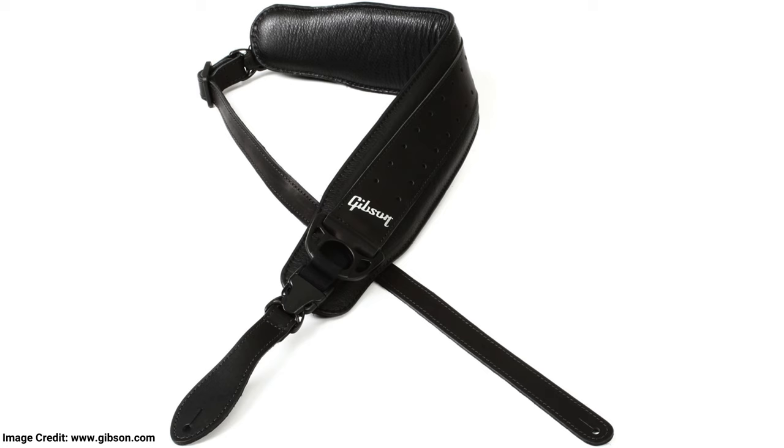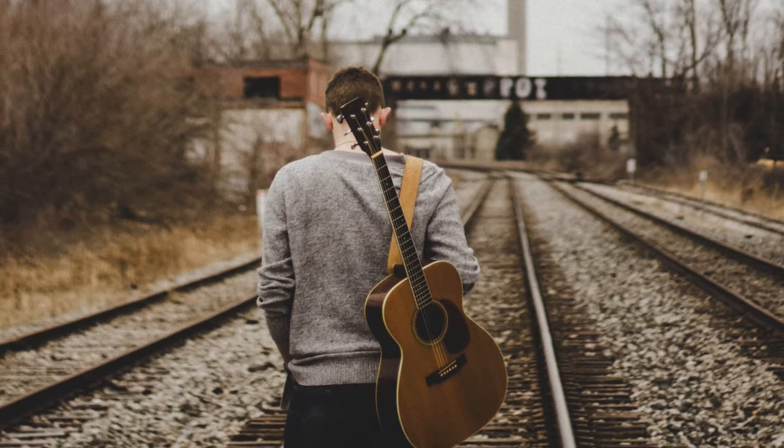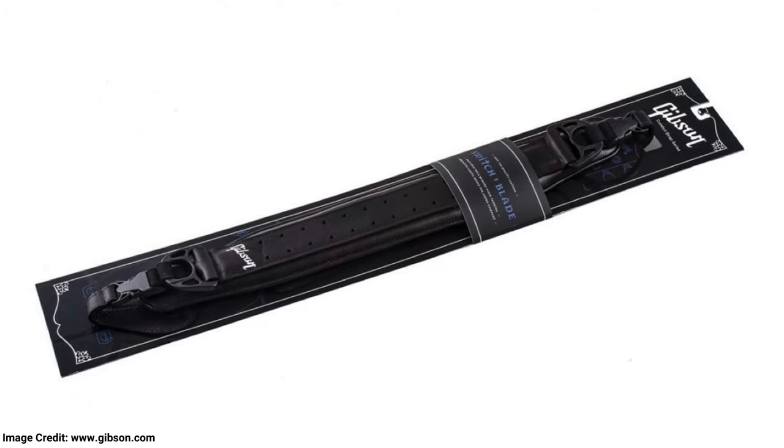Some guitarists say that this strap is a little overkill for lighter types of guitars. However, I believe that if you're a sufferer of any back problems from guitar, this strap will be the best choice for you. It costs a lot more than most other straps, but if you're interested in your health and ergonomics, then I highly suggest getting this one.